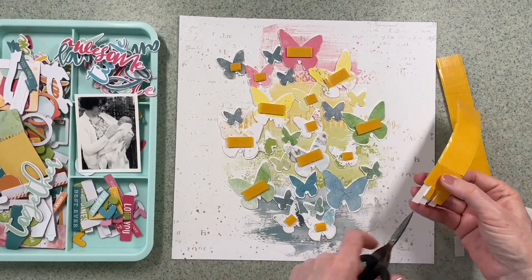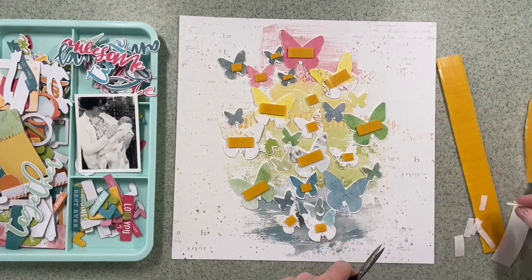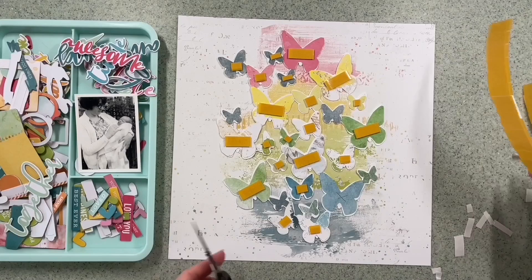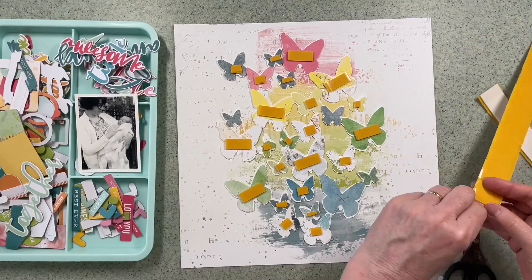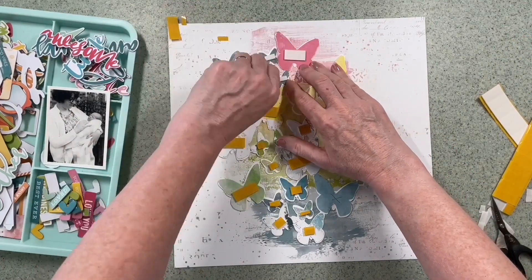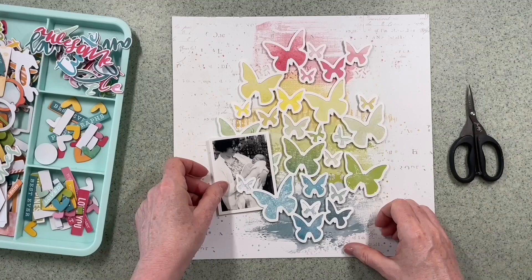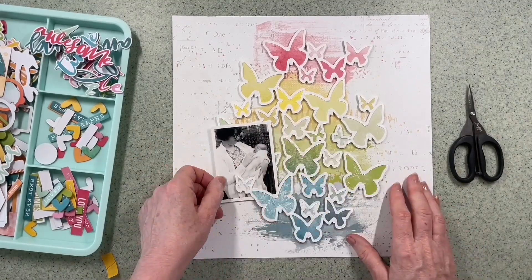Now that I've got the centres in, I've put a cross on that blue butterfly — just underneath my hand there — because that's the one that's going to go with the photo tucked in, so there's no point sticking it down at this stage. I've just marked it so I don't accidentally stick it down — that's exactly the sort of thing I could do! I'm going to peel the backs off these foam pads and flip it over. The blue one is left unstuck so I can place the photo — I've added a foam pad to that and I'm going to get it tucked in.